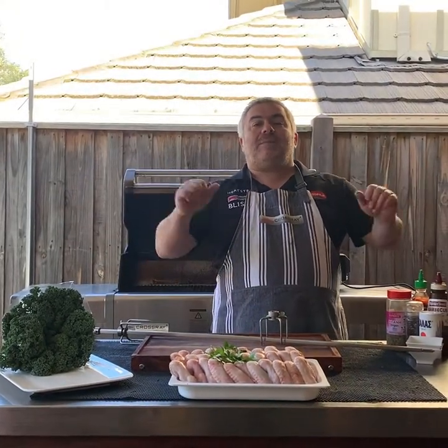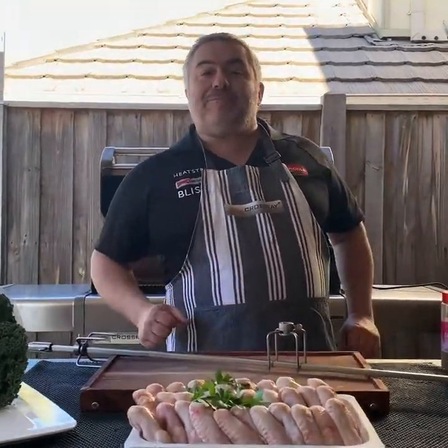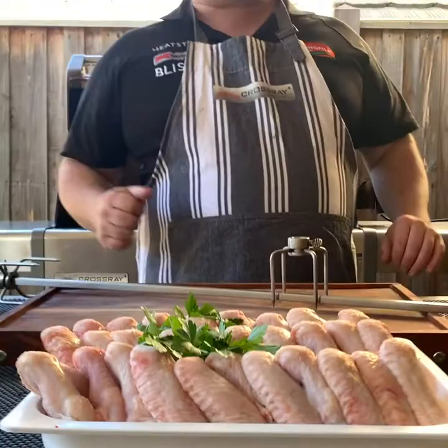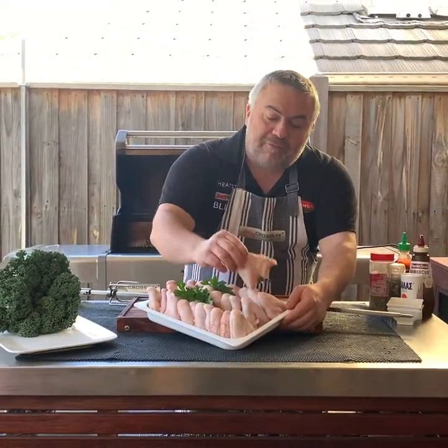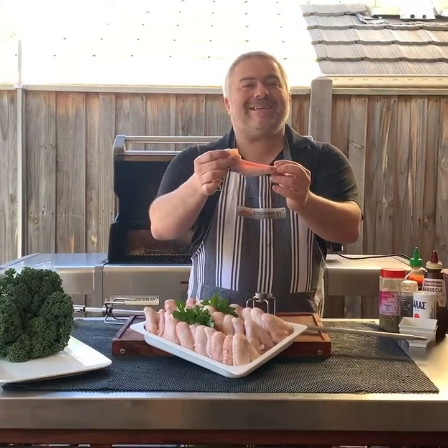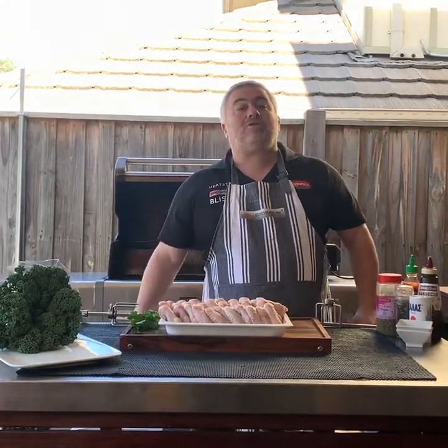I'm Jack the Greek and welcome back to another episode. Today we have something special — some beautiful chicken wings that we're going to cook on the Crossroad BBQ. We're going to use the rotisserie, the suvla, to cook our beautiful wings. We want to thank our friends Betty and Dimitri from Preston Free Range Poultry and Game for giving us these beautiful free range chicken wings. Now it's time to marinate them before we put them on our suvla.